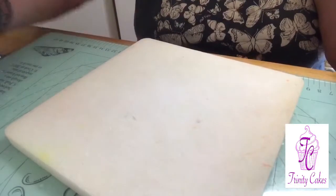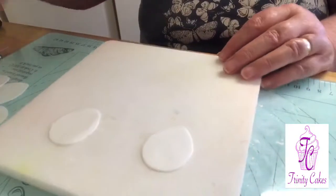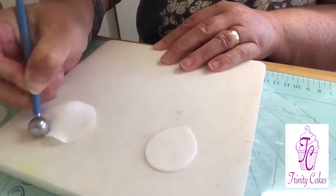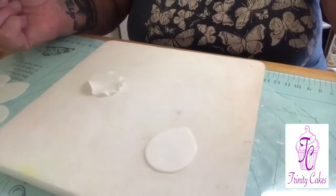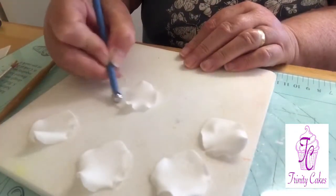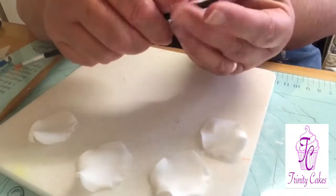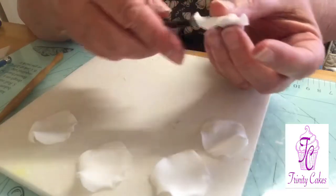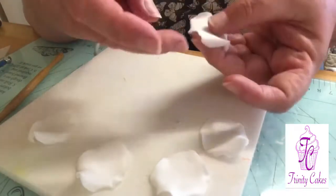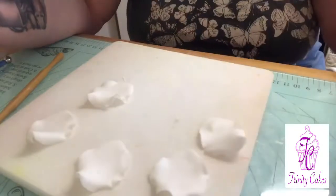Next you want to roll out five of those same petals — still the smallest size — and again you're going to just curl the edges. Do that to all five. With your five petals, once you've rolled them, just take your ball tool and make a little indentation on the back. Then with these ones just take a paintbrush or a cocktail stick — whatever you find easier — and just curl over the top sides. That will leave you like this; give that a little pinch and just set them onto your foam pad for five minutes to dry.